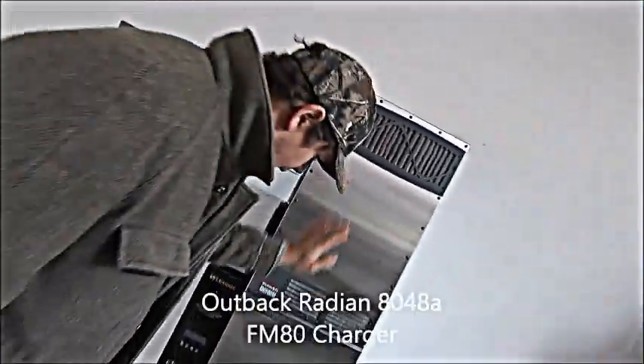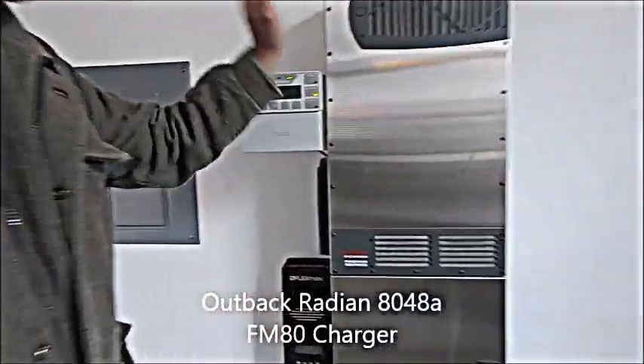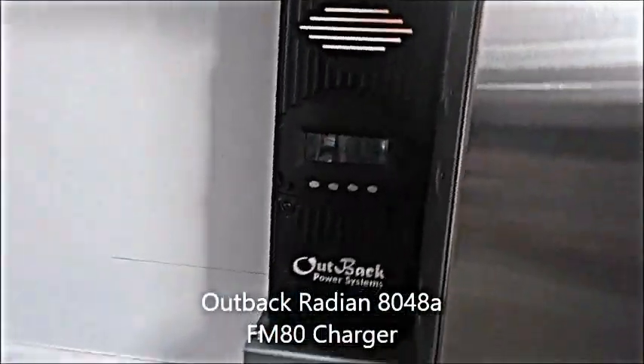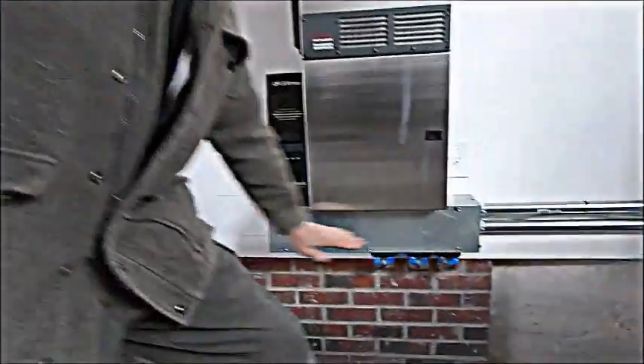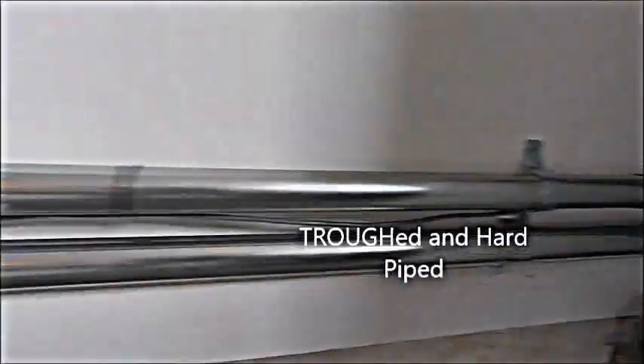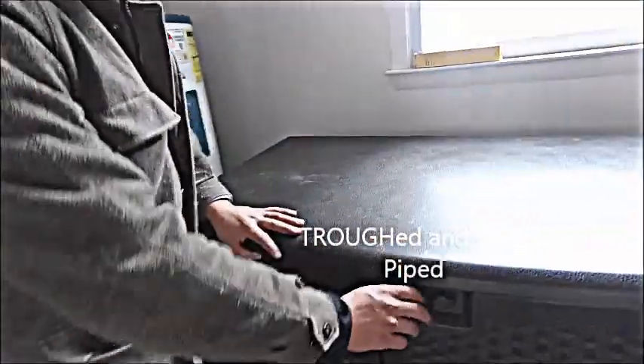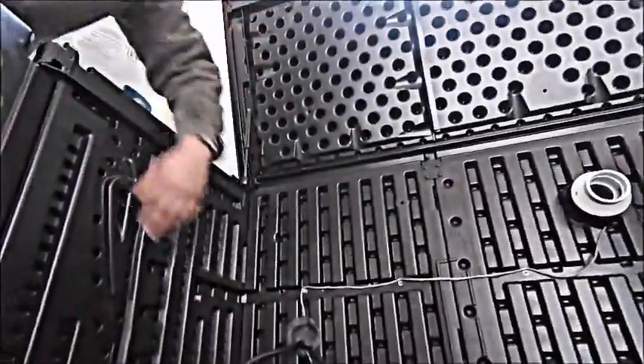We got our GS8048A — she's slick, she's got all the bells and whistles. Fans are barely running. Got my Mate 3, got my Flex Max 80 right here charging from the 3,300 watt solar array. Got her in a nice clean wiring trough, all buttoned up and ready to go. Hard piped with EMT, and she's got the nice battery cables — two sets coming in, fine-stranded 2-0, that good Cobra Flex.